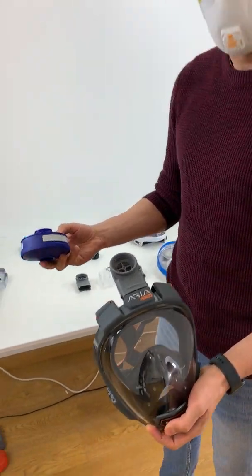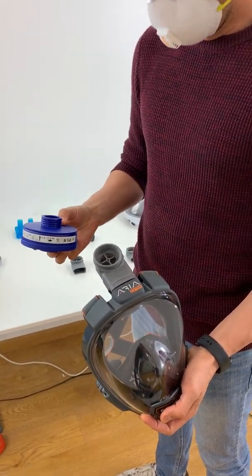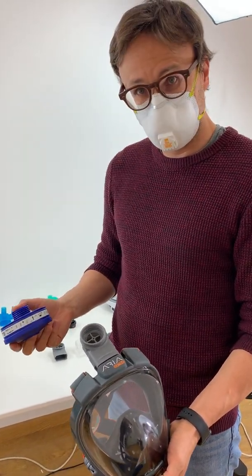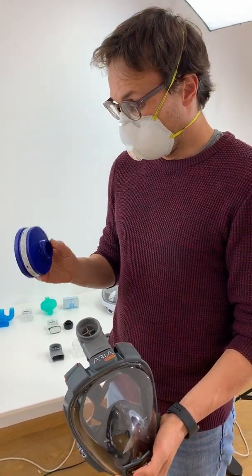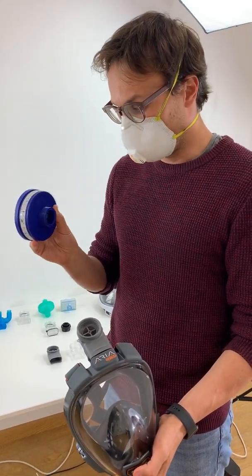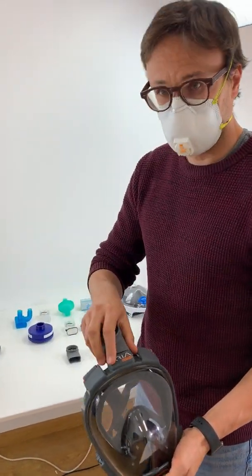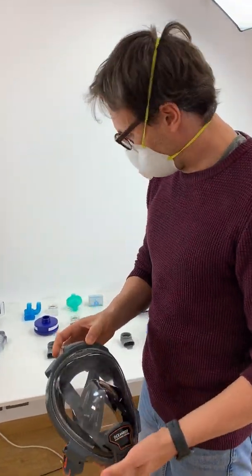There are plenty of filters out there. This is just one brand — our brand. There are plenty of P3 filters from other brands as well. There are also Bayonet filters, for example 3M, that have adapters to convert those filters into 40 millimeter standard threading filters. You can find these on the internet. Again, there's a shortage of everything, so we understand it might not be easy to find at the moment.